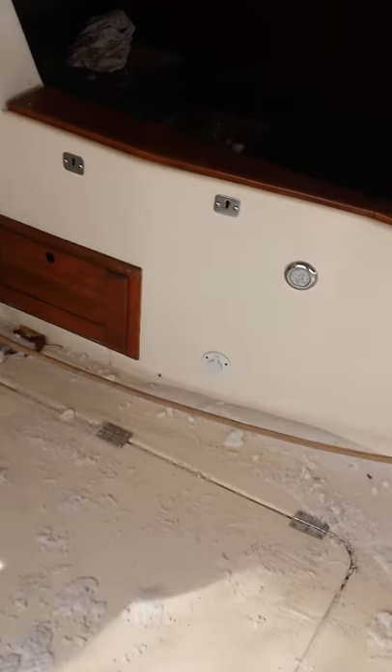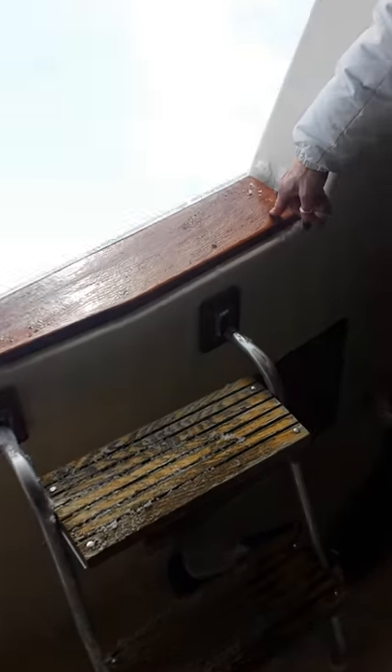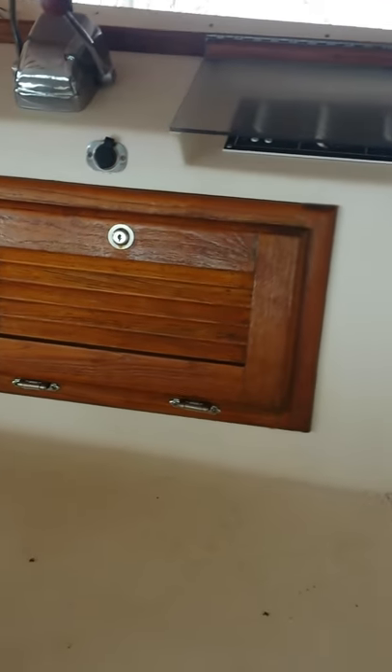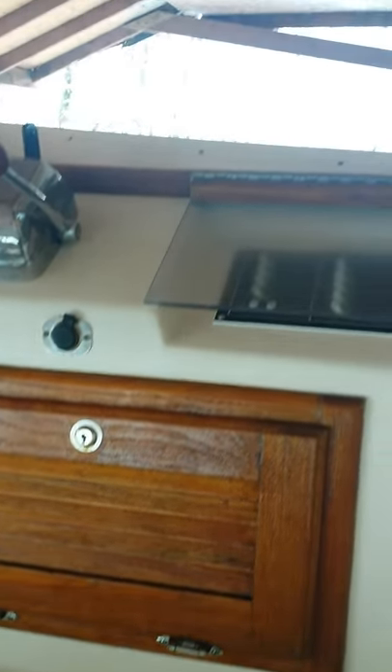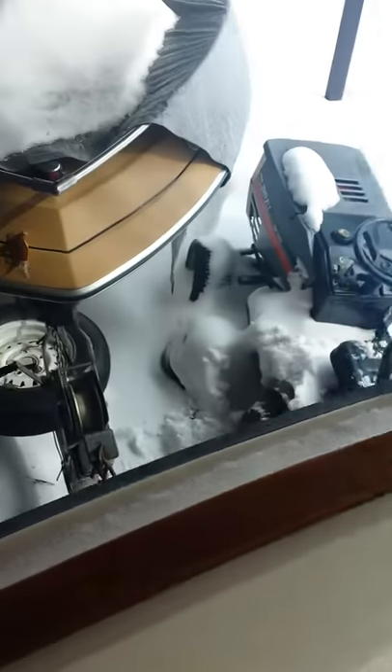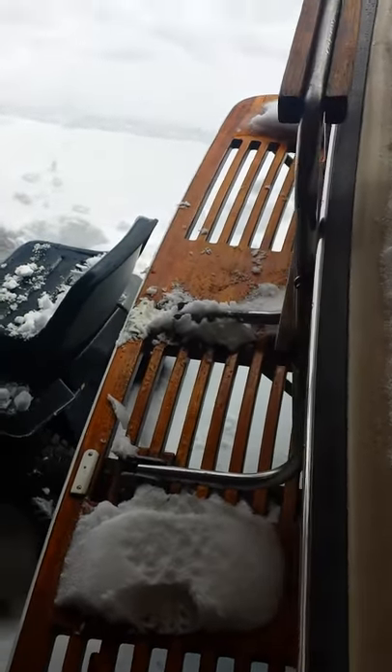Here we go, we're in the cockpit. The teak was all brand new, redone, stripped down. The stairs going up, all the doors were redone. Up here you see brand new wiring, brand new seat for the helm — there's your brand new helm seat — all your controls and gauges. Going back down the ladder, see the rest of the teak, the swim platform all redone. Nice wide swim platform with ladder, there's the gunnels, nice wide gunnels, walking up to the bow.